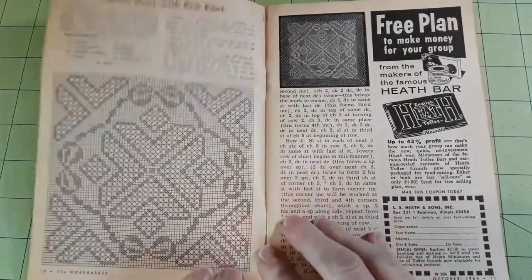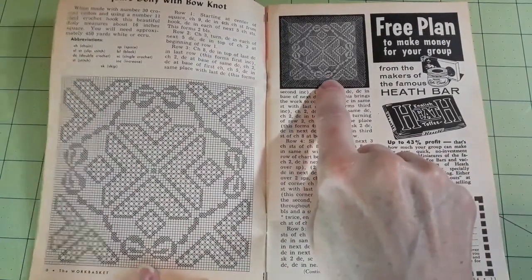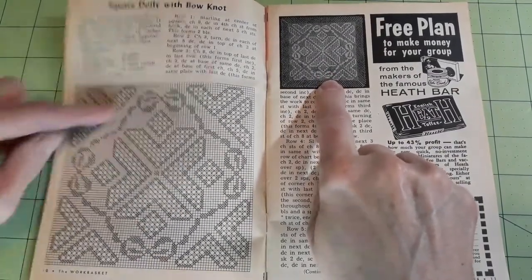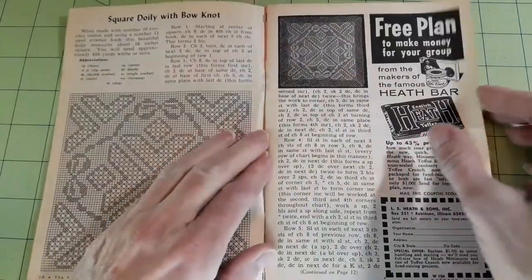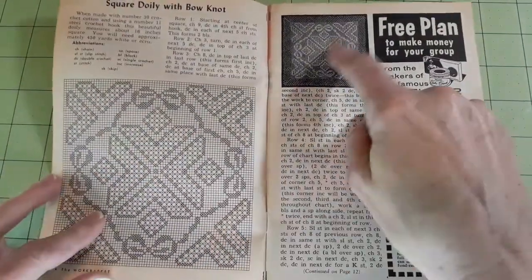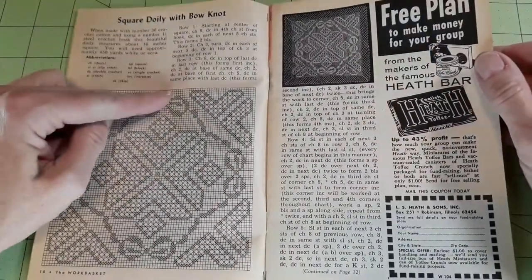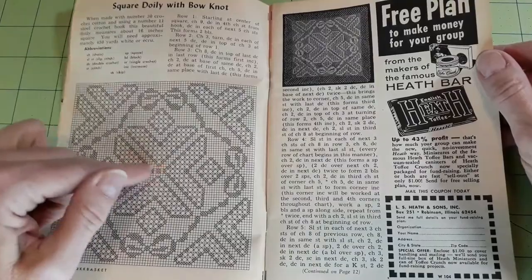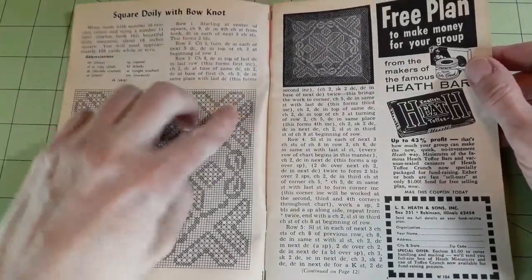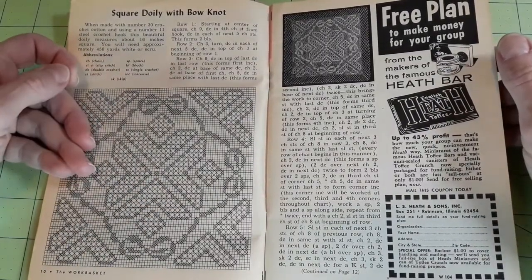Square doily with bow knot. It took me a minute to see the bow, but there it is — there are four of them actually. Very pretty, very interesting. This diagram is only the middle, and they talk you through it as you're doing the rows, explaining exactly how you're doing it. That was very helpful.